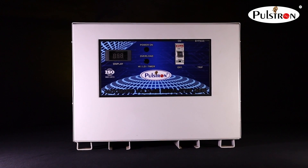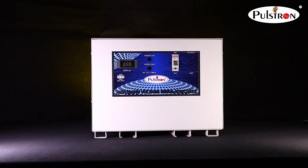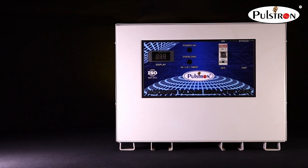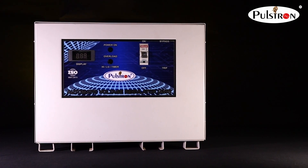Pulse Tone introducing the Tarzan 20 20kVA Dual Mode Automatic Voltage Regulator. In this video we will show you the full product description and its quality test.